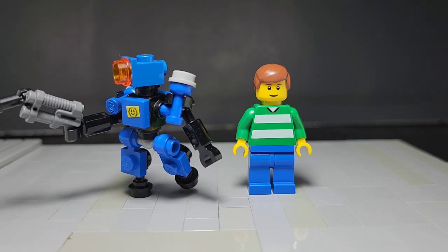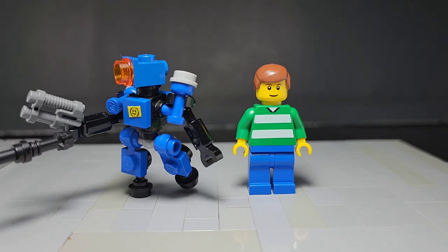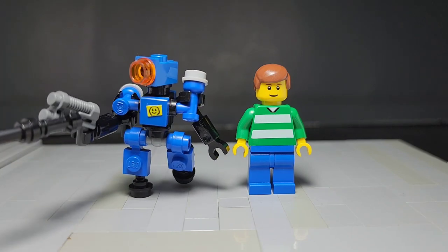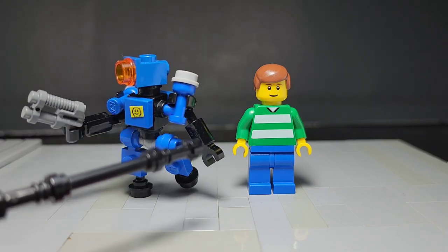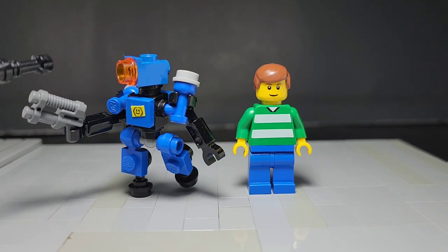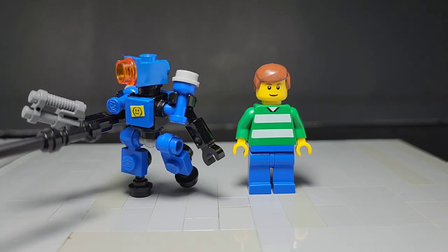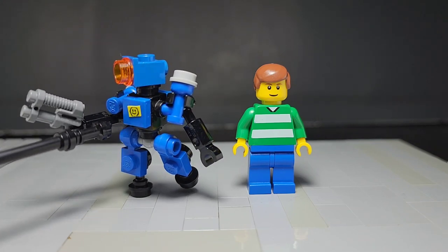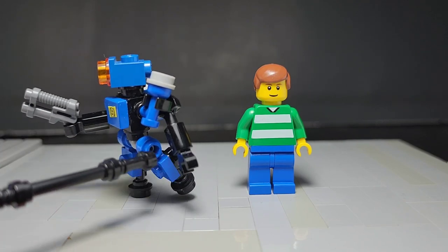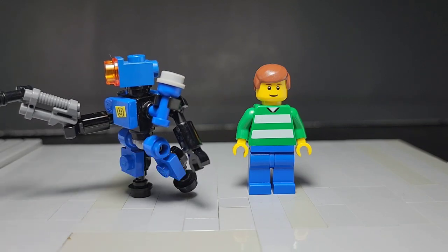Another thing that this build has that's pretty good is the little arm clips, so it can hold weapons and such. The arms are pretty poseable and maneuverable, so you can make them hold snipers and shotguns and anything if you want to have him aiming down some sights. Not just the arms being poseable, but the legs themselves are pretty poseable as well — you can have them kick, you can have them leaning forward as I'm representing right now.